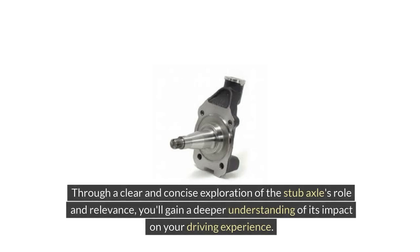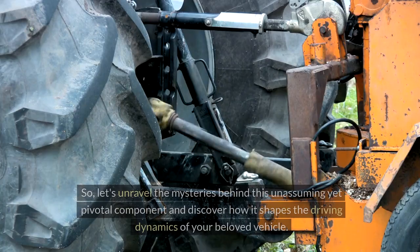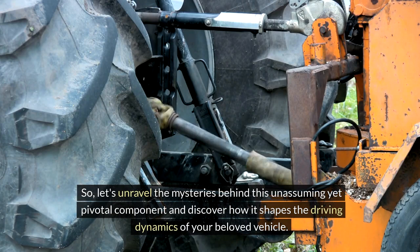Through a clear and concise exploration of the stub axle's role and relevance, you'll gain a deeper understanding of its impact on your driving experience. So, let's unravel the mysteries behind this unassuming yet pivotal component and discover how it shapes the driving dynamics of your beloved vehicle.